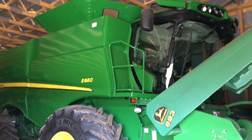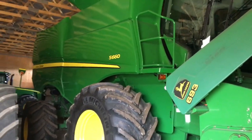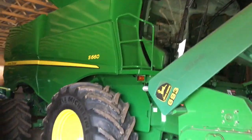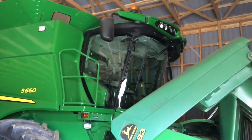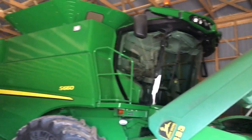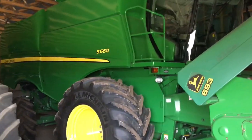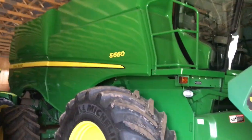Yes, 660 combine. My brother and I bought this one used a few years ago. We were actually running a 94-10 combine, which is quite a bit smaller — it actually caught on fire, and this one came up for sale. The price was right. This was a huge, huge upgrade. We were using an 18-foot bean head and stepped it up to a 30-foot bean head. Man, we just mow beans now. It's awesome.